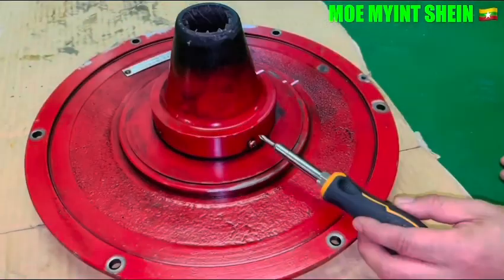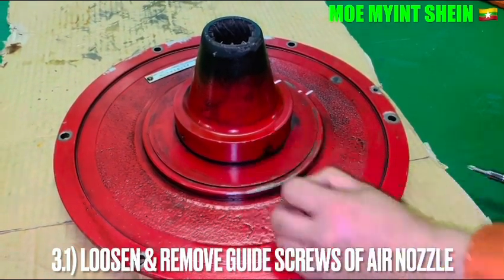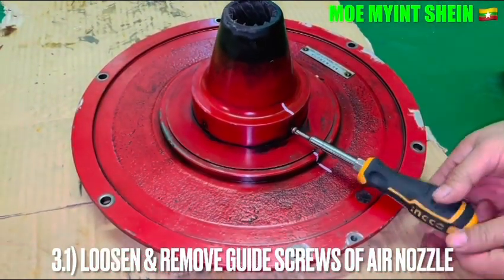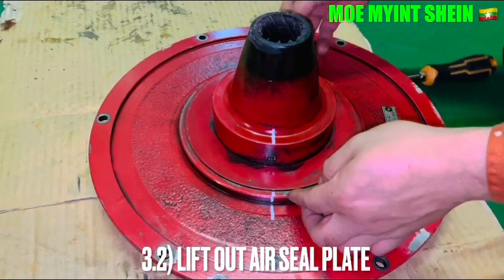To remove the air nozzle, firstly loosen and remove the guide screw of the AC blade. Then remove the AC blades from the guide.